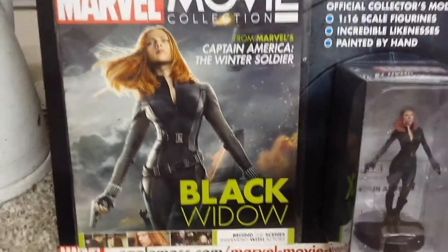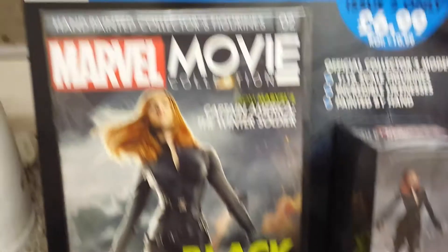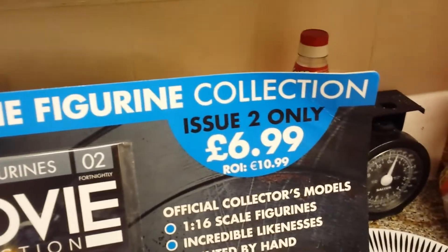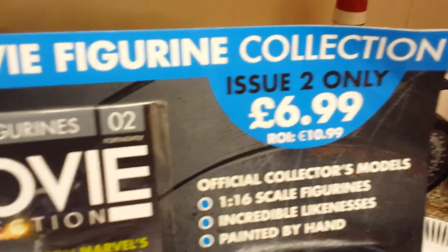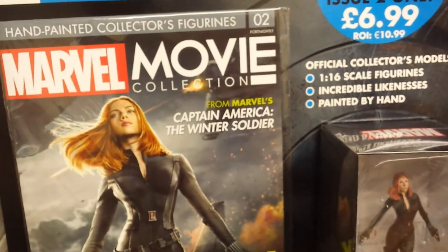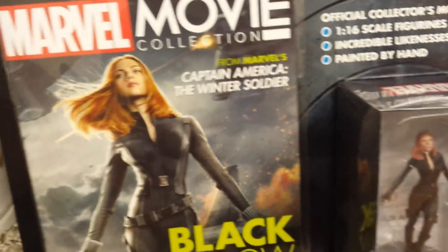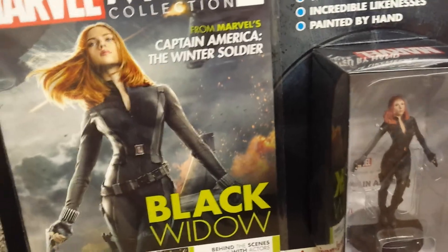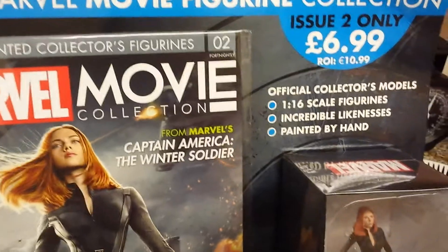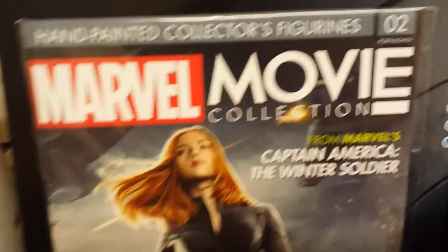Hey guys and girls, welcome back to another episode of my new Marvel movie figurine collection. This is issue two and it was only £6.99. I'm paying £20 at the moment — I put a £20 deposit so they can keep two issues back if I miss them and I can catch up, but I'm not going to miss an issue on these.